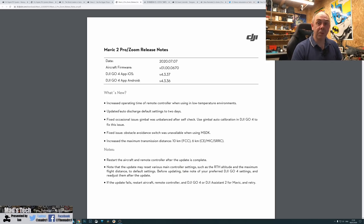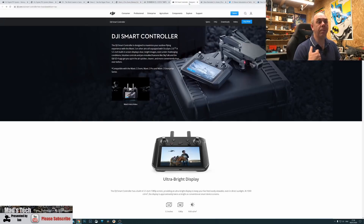What DJI have essentially done is align the Mavic 2 Pro's output with the Mavic Air 2, improving the OcuSync system — they first did it with the M300, then the Mavic Air 2, and now they've brought it backwards to the Mavic 2 Pro series. This is possible because all these systems use OcuSync 2. However, there is no update for the smart controller yet — as of today it's still on older firmware and doesn't have the 10 kilometer range. I'd expect that update within the next couple of weeks.